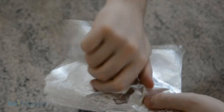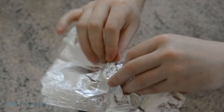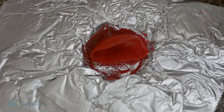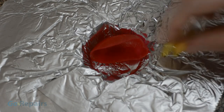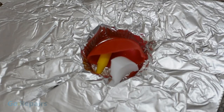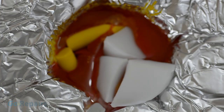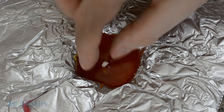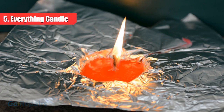For this next candle type, I'm going to use the same method as before, but this time using a bigger bottle top. As the name suggests, I'm going to add a bit of everything — I'm putting in the cheese wax, some crayons, and some old broken candles. Then we heat and melt the wax the same way as before, and I'll add the other wick holder. This method is good if you only have very small amounts of candle making material, allowing you to make something of a usable size by combining them all together.